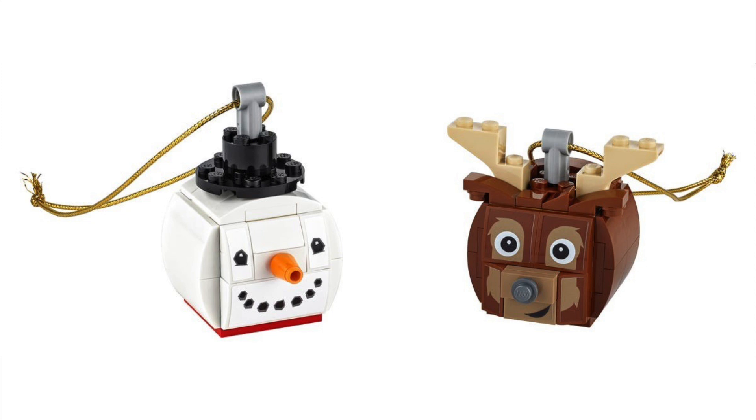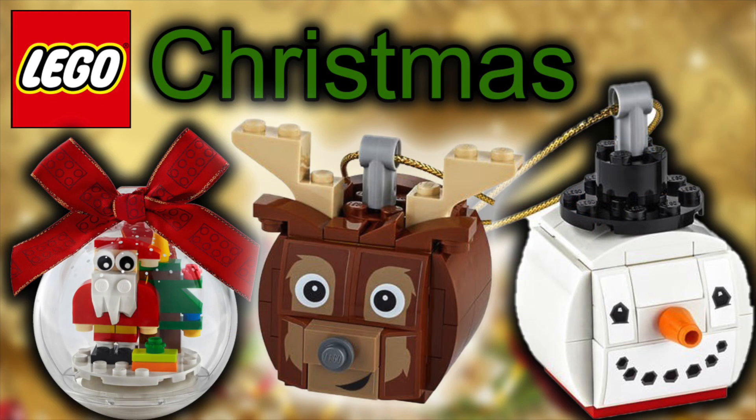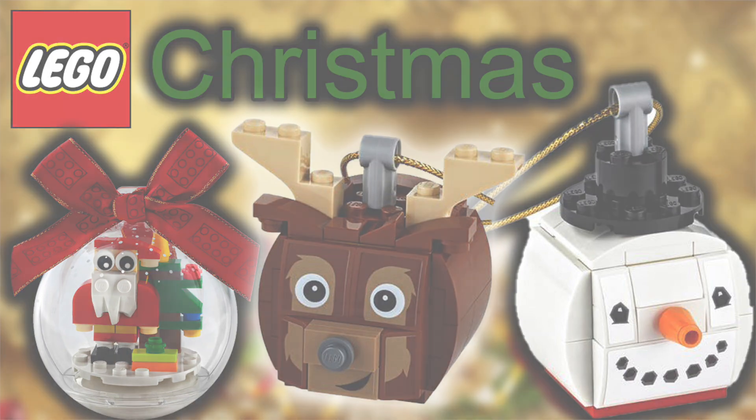I don't think there'll be anything on the back of this, but the reindeer and the snowman are looking cute. Anyway guys, that was all the Christmas information for today — peace out and I'll see you later. Bye!